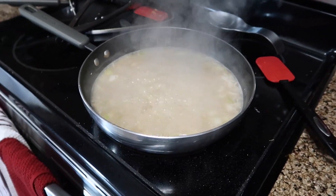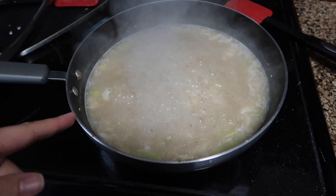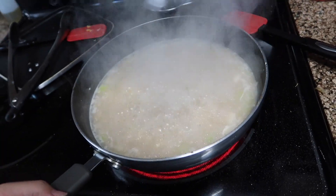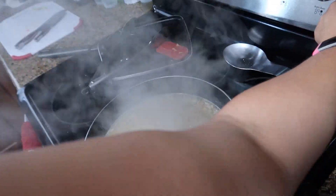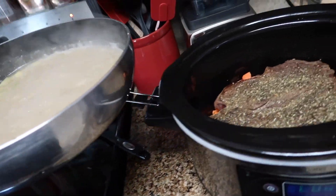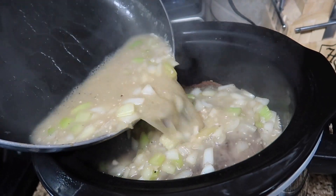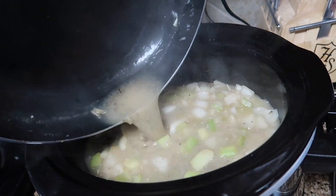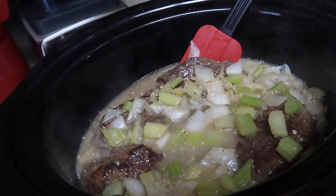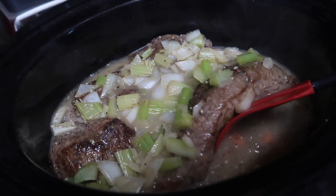I don't think I put quite enough flour — I should have done one more tablespoon. So I'm letting it evaporate a bit. Once it gets to a roaring boil like that, you're going to want to dump it in your crock pot. I'm going to do this as safely as I can — just dump it right in. Then just move the meat around to make sure the liquid gets all under there with the carrots and in between the meat.